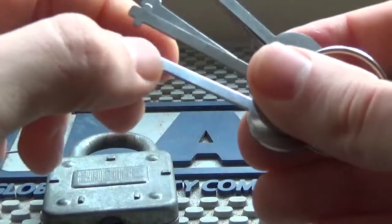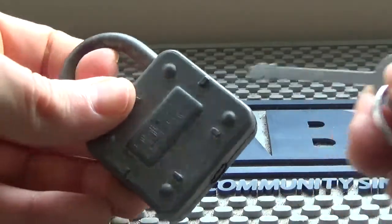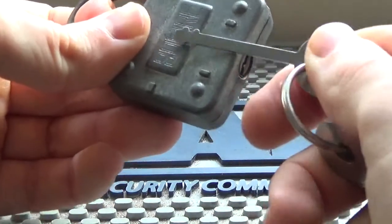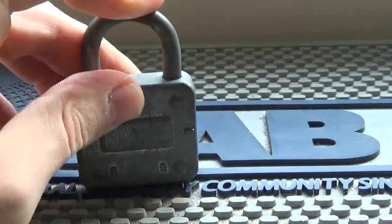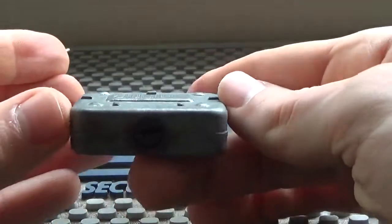I guess that would be one way of making it harder to open with skeleton keys. Depending on the design you could still pull on the shackle to maybe tension those springs and then try to actuate them all — but only if they bind. Otherwise, that's a warded lock for you.